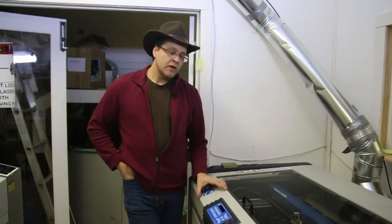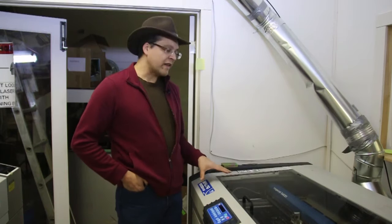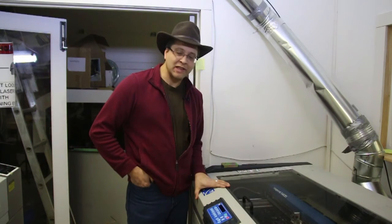Hi, Dave Franke of Solarbotics. We do an awful lot of work with our Epilog EXT lasers. One of the things that we like to do with all of our equipment is to see what we can do to make them better. After all, we are a hacker company. We like to hack things.